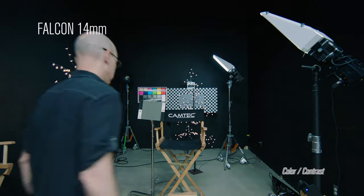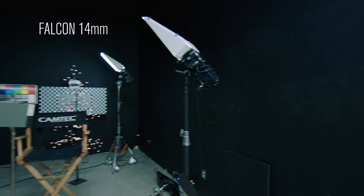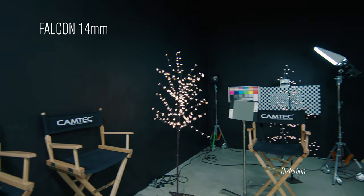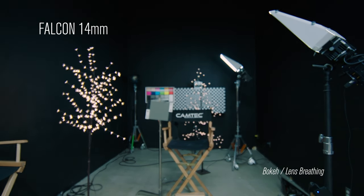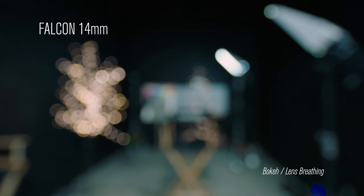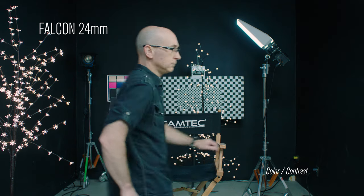This is the 14 millimeter. This is the 24 millimeter.